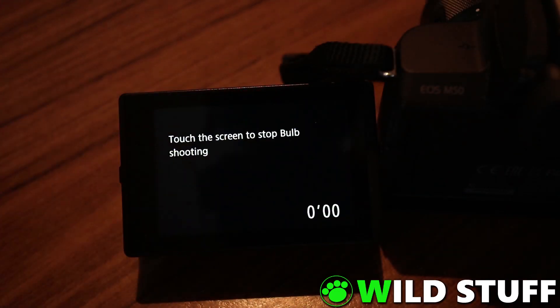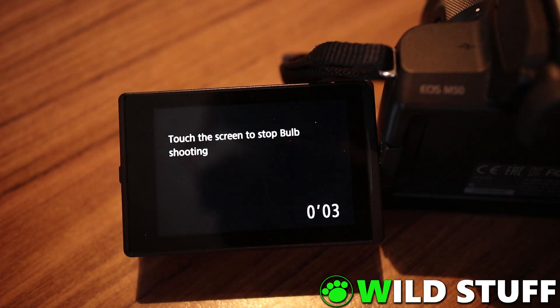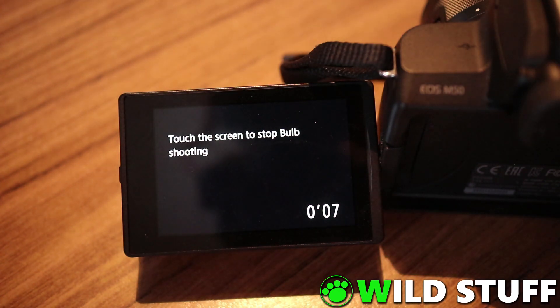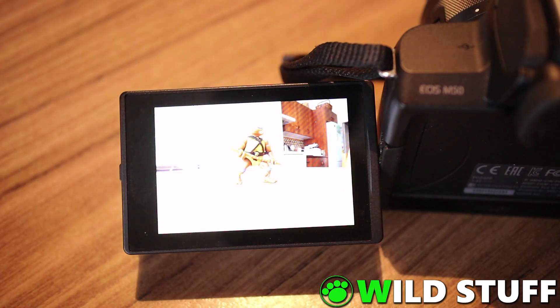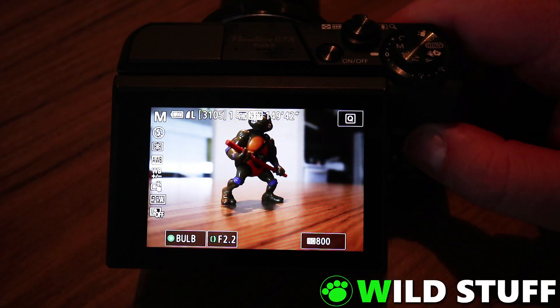Now you can start a long exposure just by tapping on the screen, waiting for as long as you like, and then tapping again to stop. And likewise on the G7 X2.